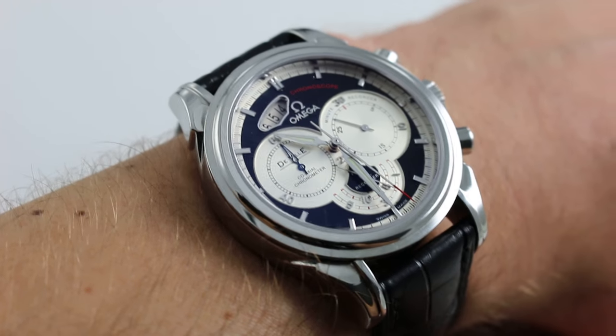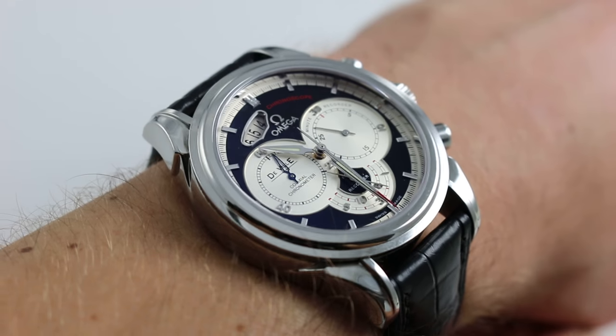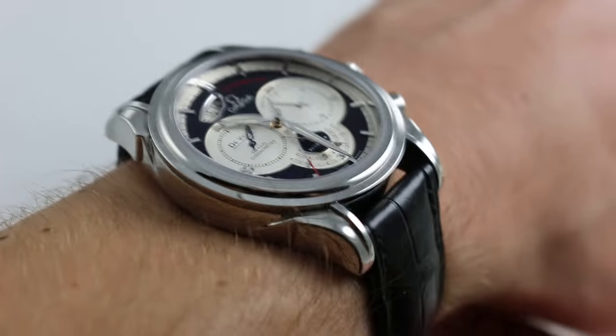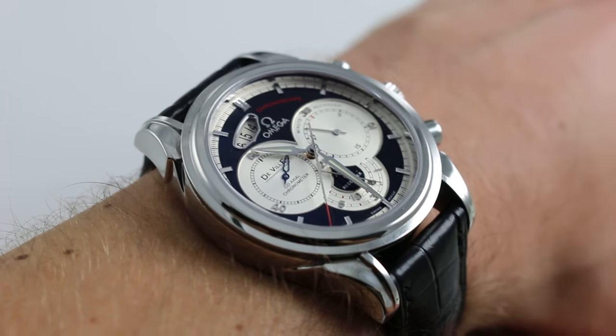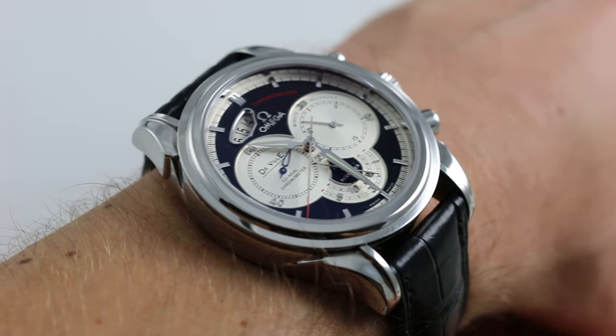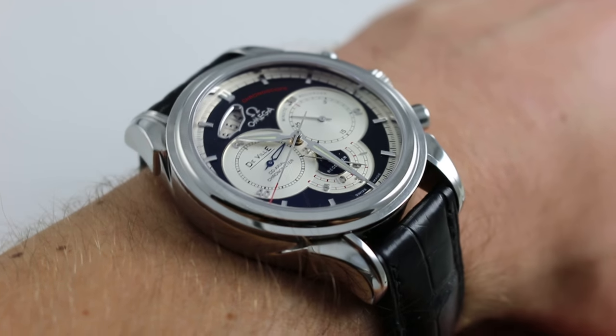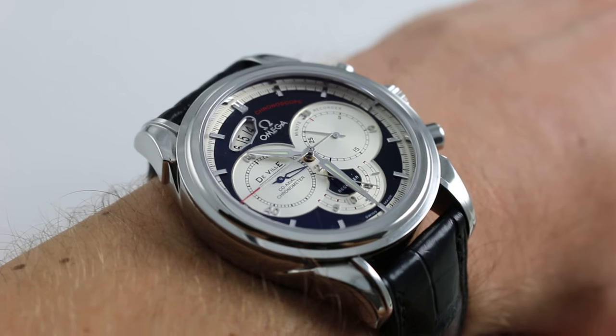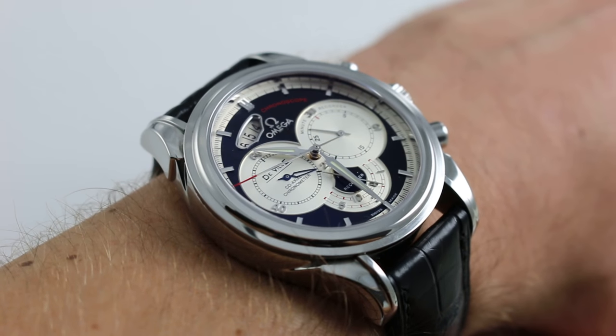Now on my wrist — 6 and a third inches, 16 centimeters in circumference — you can see that the Chronoscope is one of the most baroque members of the DeVille family. This watch has a dial and a case that simply doesn't quit, each one styled to perhaps an avant-garde level. It's one of the most visually distinctive members of the DeVille family in the modern era.